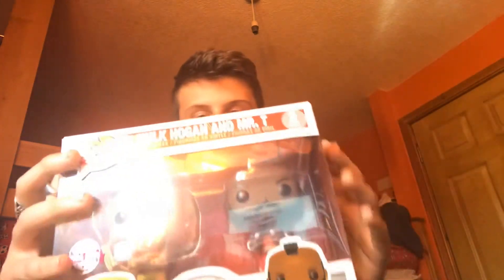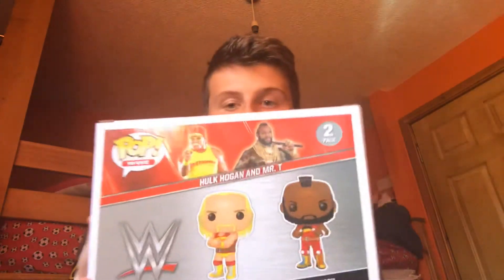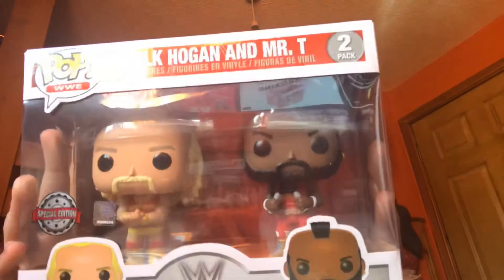This one is an Amazon exclusive — Hulk Hogan and Mr. T. I didn't even know Mr. T was in WWE but he must have been if he's had a pop made of him. I paid £25 for it and it's worth £26, so I still made my money back off of it, which is really good.